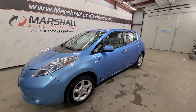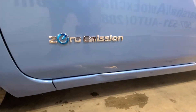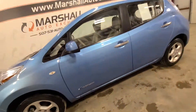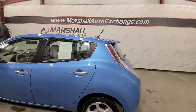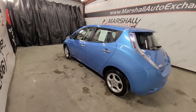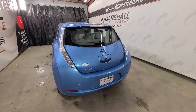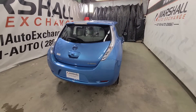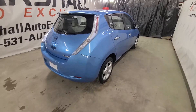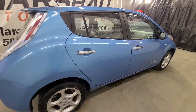Zero emission. Cosmetically in a nice shape — there's a couple of blemishes on it, but all in all very nice shape. Interior is in great shape, AC blows nice and cold, drives nice. Zips right up and down the road. It's running right now, so it's very quiet, being an EV.